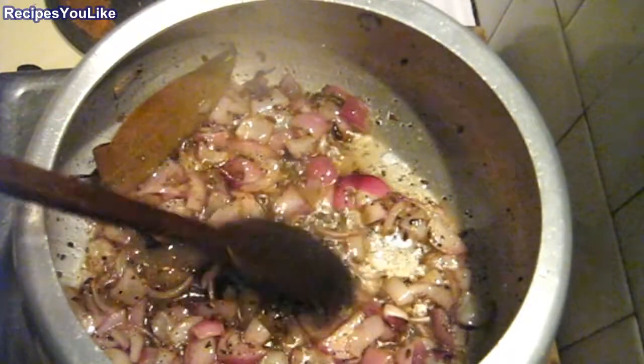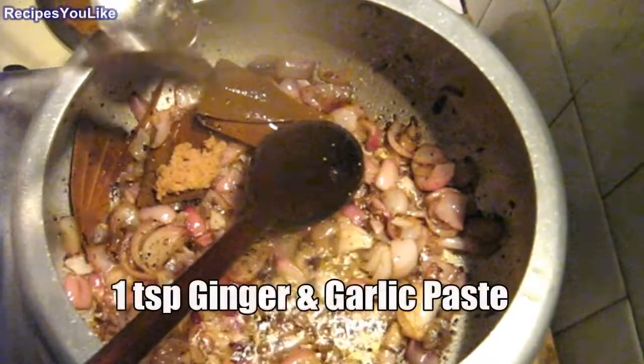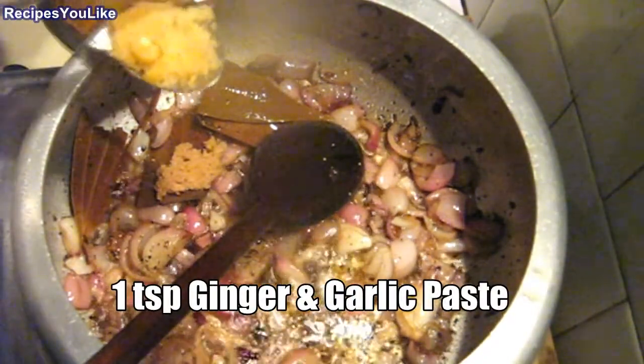We will keep on frying the onions till they become a bit transparent. Add one teaspoon of ginger paste into it and one teaspoon of garlic paste, and continue to fry.